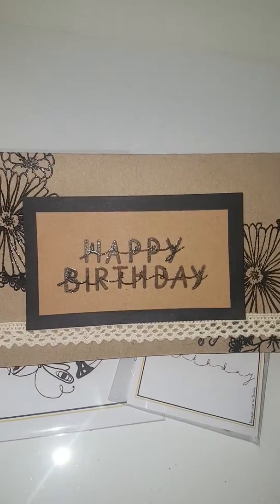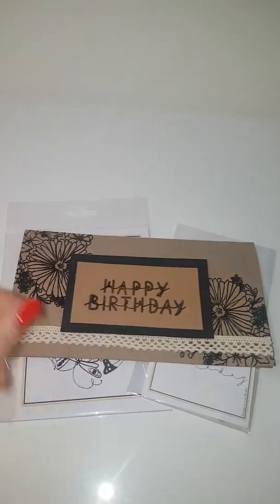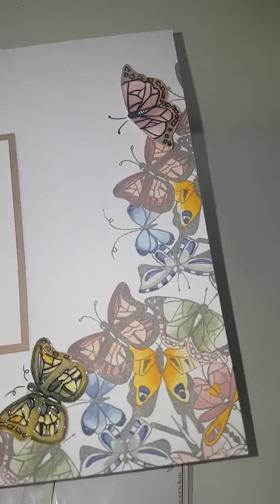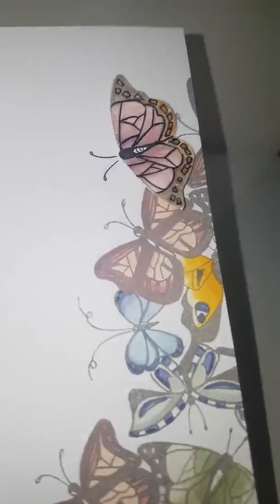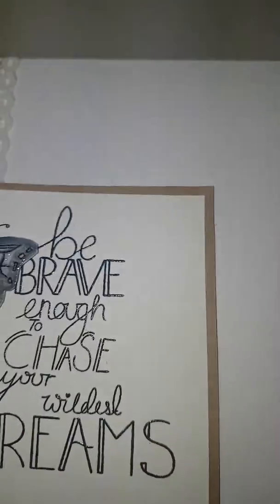This is one using the happy birthday over the top. This is the beautiful butterflies — Nina's cut out the individual butterflies and glossy accented them over the top. I just think they look so, so beautiful. They almost look real.